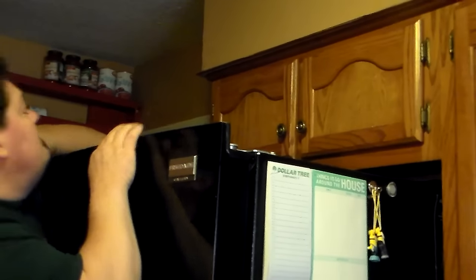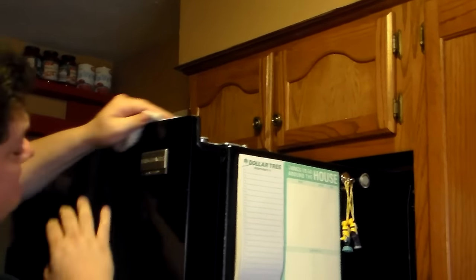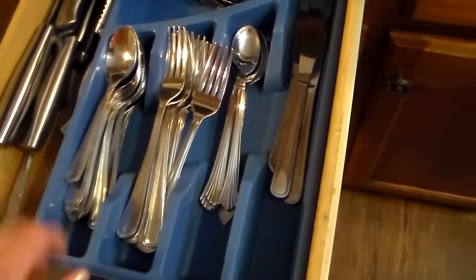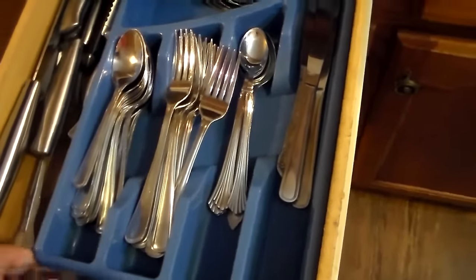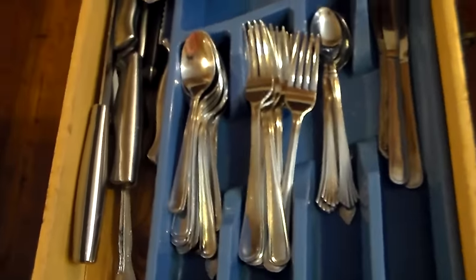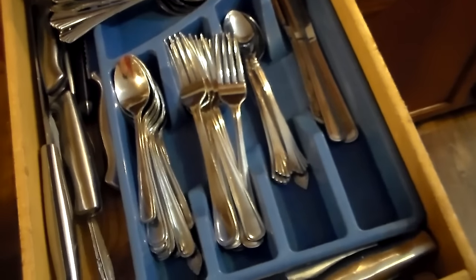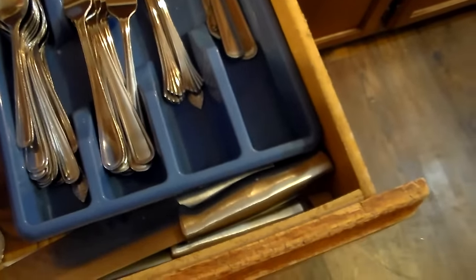I do that all over the countertop just to make sure I get all the spots out and it works like a charm. I've got my husband in here cleaning the top of the fridge off for me. Here is my silverware drawer — nothing fancy, Dollar Tree silverware thingy. Big knives over here because my chopping block broke and I didn't like it anyway. I really do not like putting my knives down in those holes — I think they are prone to have germs and dirt inside there and you can't clean them out. So I like having my knives in a drawer where I can keep them clean.